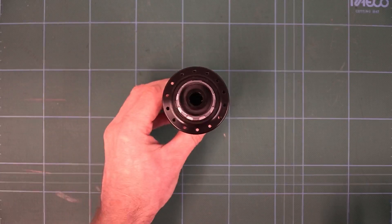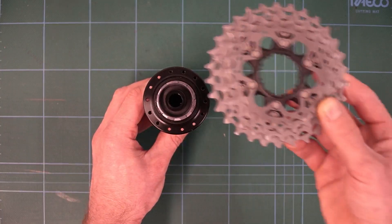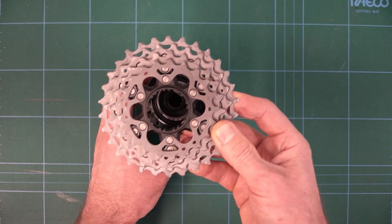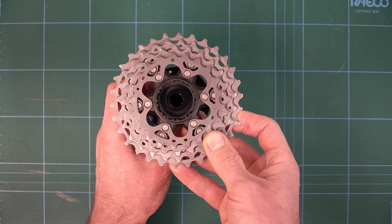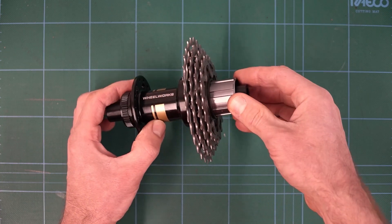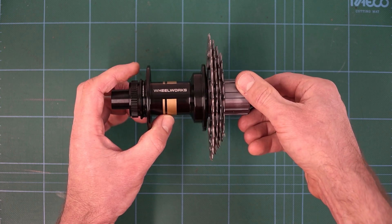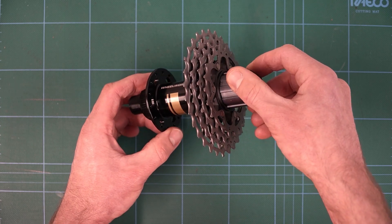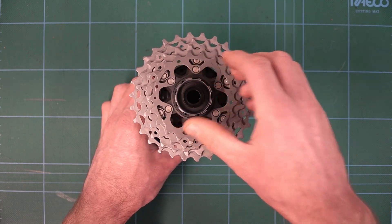Now, the moment of truth. We've got our dial hub with the 11-speed freehub body on it, and our brand-new 12-speed cassette. Just like on every other cassette, there is a key spline — one which is thicker than the others — so we just need to line those up. And it drops straight on, just like that. Perfect. This backwards compatibility is absolutely fantastic. In an era of everything being aero and integrated with nothing working with anything else, it's just brilliant that Shimano made the effort to make this work together.